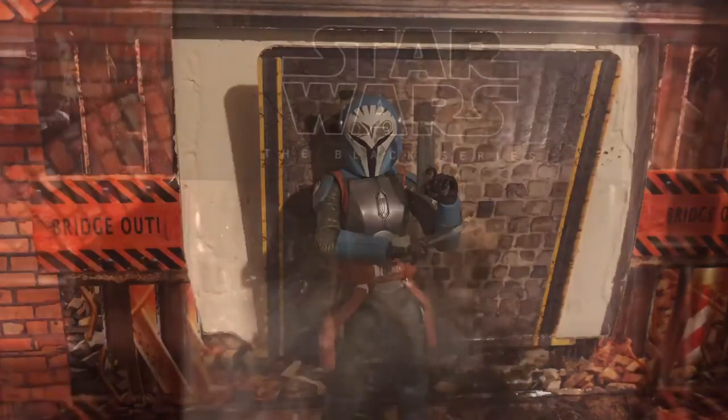Let's take a look at the packaging. Here's the packaging. Down below we have the name of the character, Star Wars The Mandalorian. On the side we have a picture of Bo-Katan, her name on the side of the box.